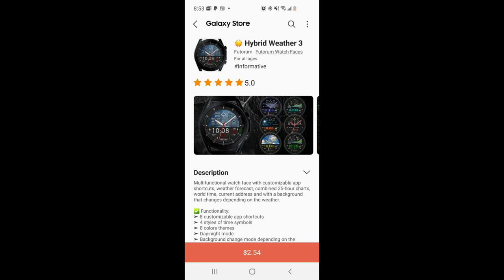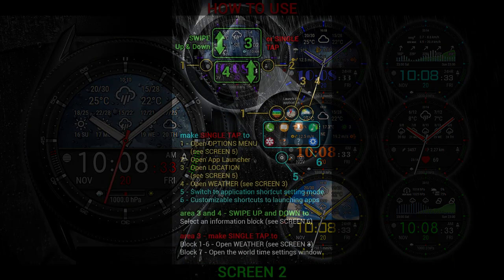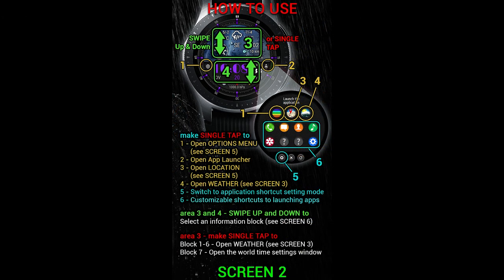Hey everyone, welcome back to the channel and thanks for joining me for another watch face review and giveaway. For today's show I have another fantastic weather inspired watch face from our friends at Photorum to share with you.